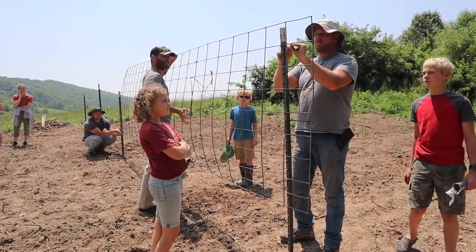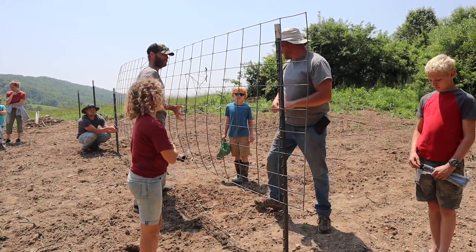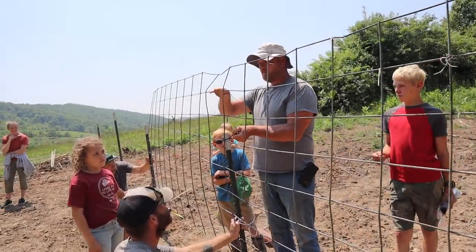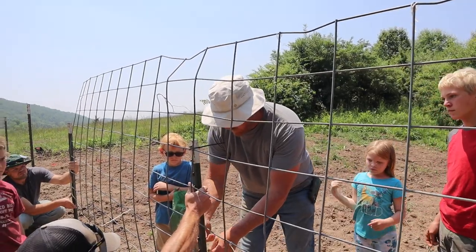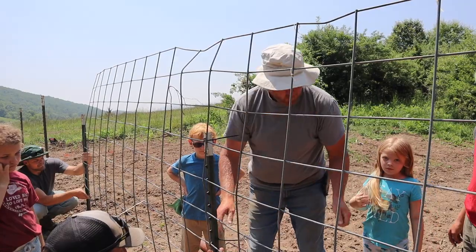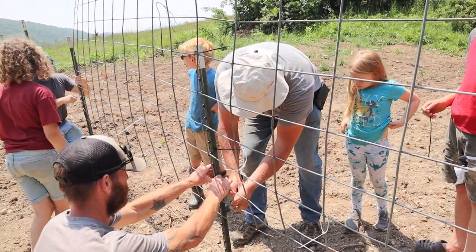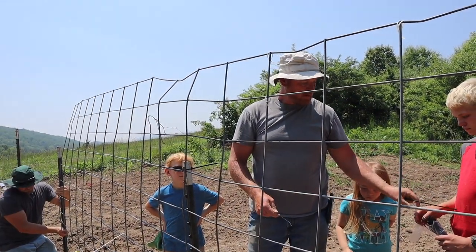These things last well over a year, believe it or not. We just put three T-posts in the ground — the T-posts don't have to be tall because these panels are super rigid and super tough, as Tyler's finding out. They're a pain to bend. I usually put about three zip ties per T-post and it'll hold tomatoes all summer long.